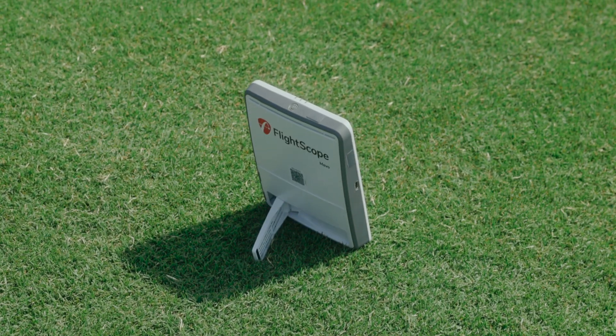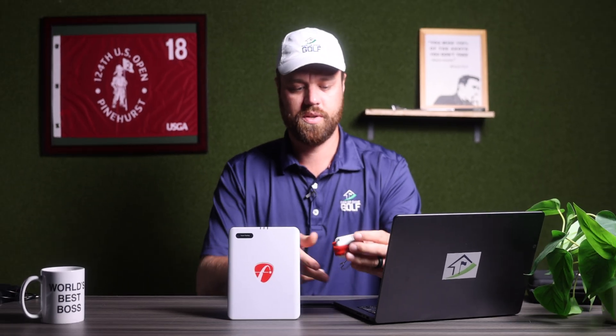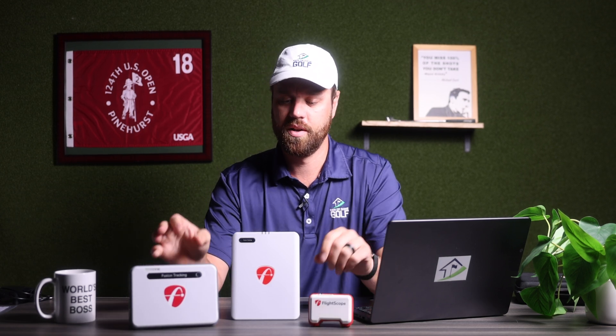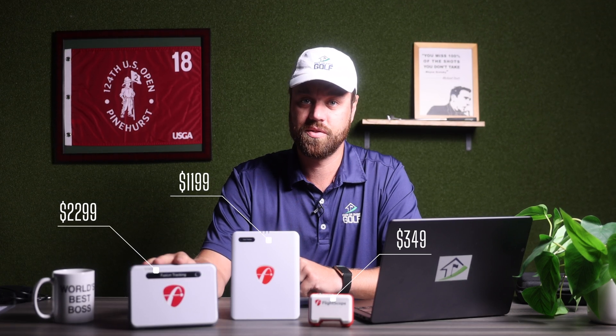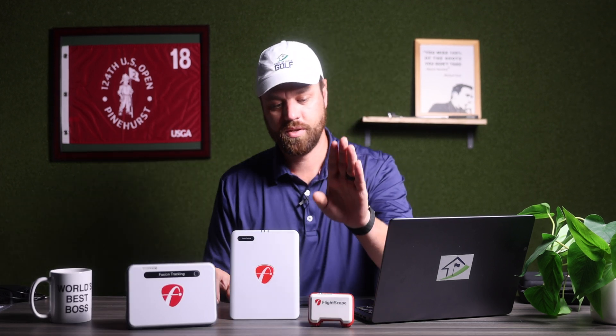First, let's talk about how this fits the FlightScope Mevo lineup. The original Mevo is much smaller — your basic ball data unit. Then there's the very popular Mevo Plus. The beauty of this Mevo Gen 2 is that it sits right in between the price points, but gives you pretty much all of the features the Mevo Plus has to offer — taking $2,000 worth of features much closer to a $500 price point.